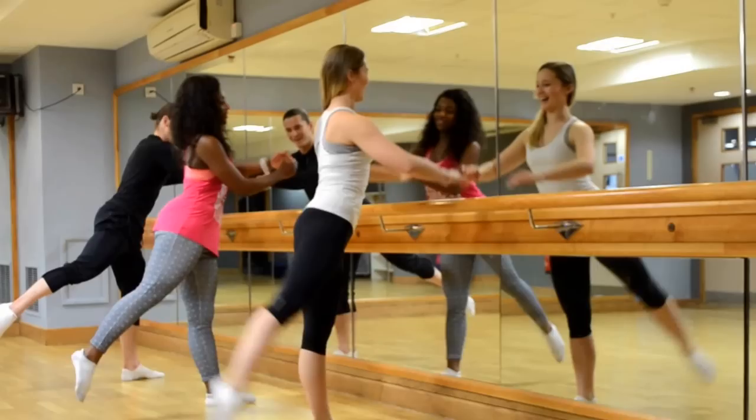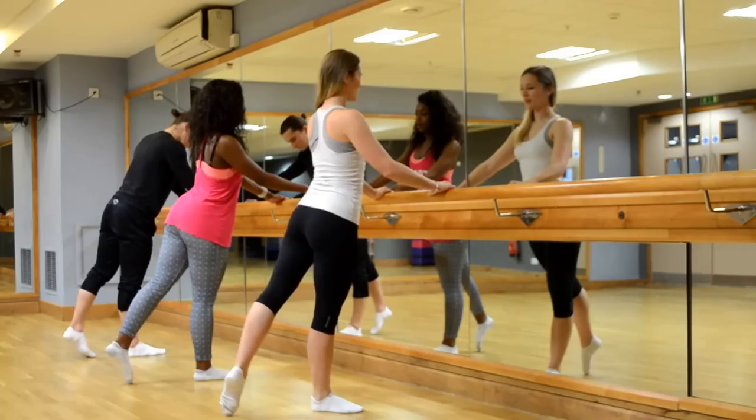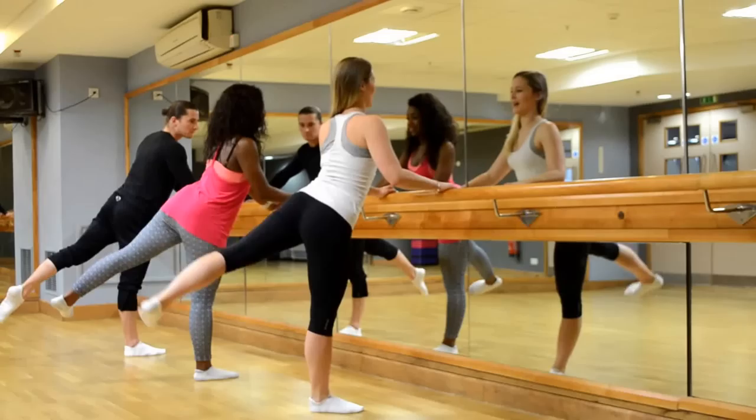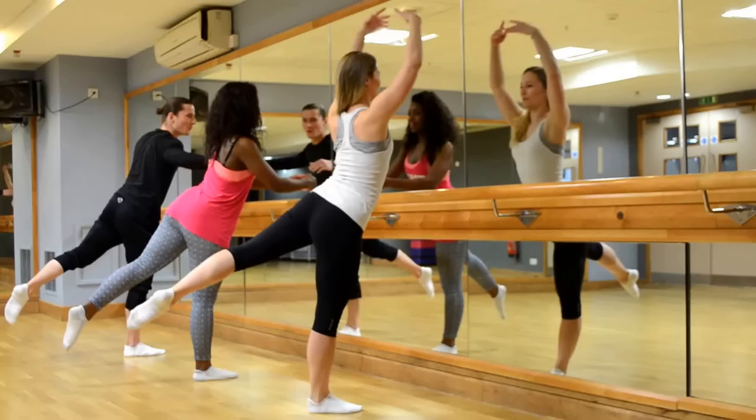And up, and low, up, and low. Three, four, five, six, seven, eight. And one, two, three, four, two, three, four, one, three, one, five, ten — one, ten — and hold, hold. Arms up, pick them up. Now try and balance. Rise up on your foot.